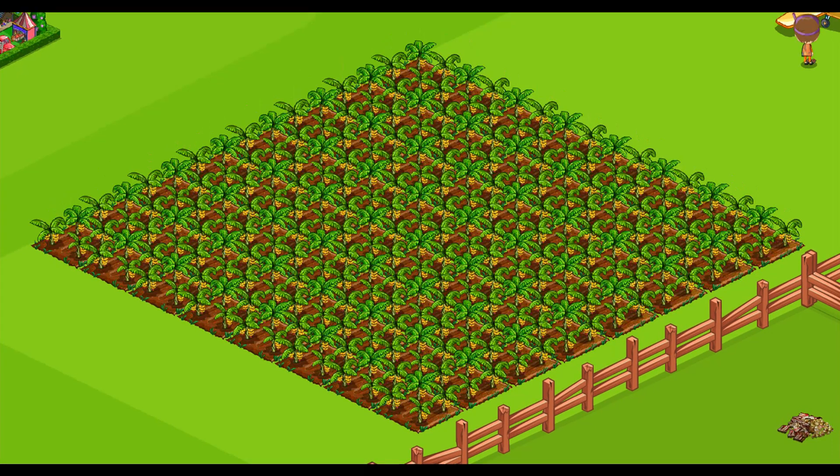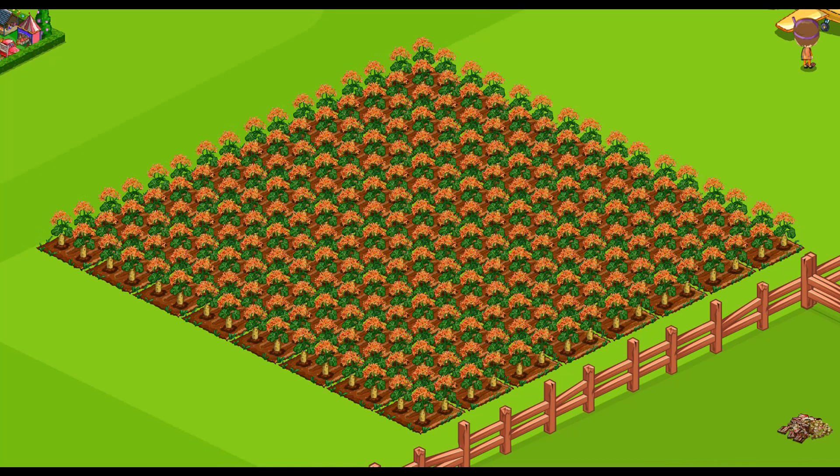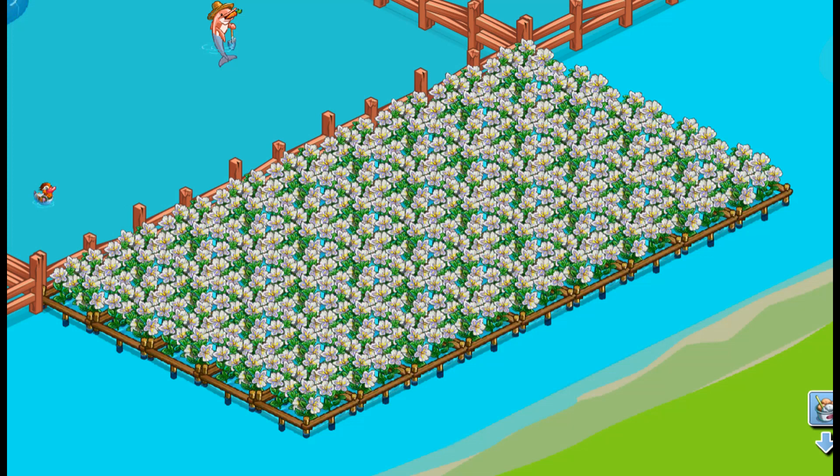Bonsai Banana is an 8-hour land crop — the bushels are needed. Buddha Belli is an 8-hour land crop — the bushels are needed. Floating Hyacinth is an 8-hour water crop — the bushels are needed.